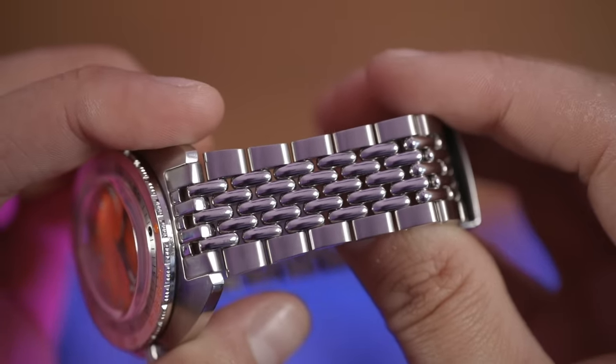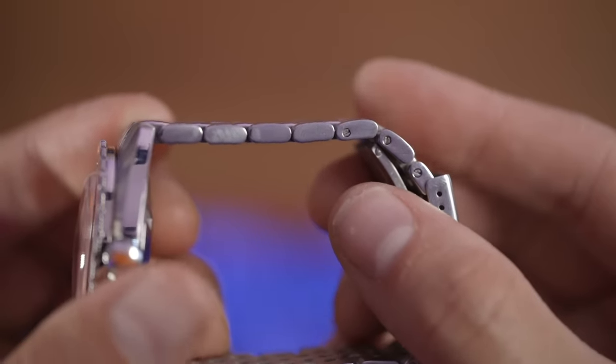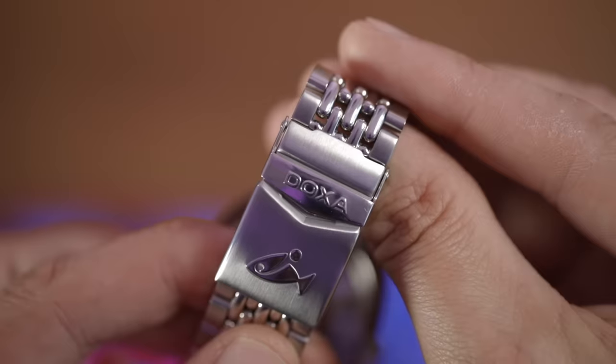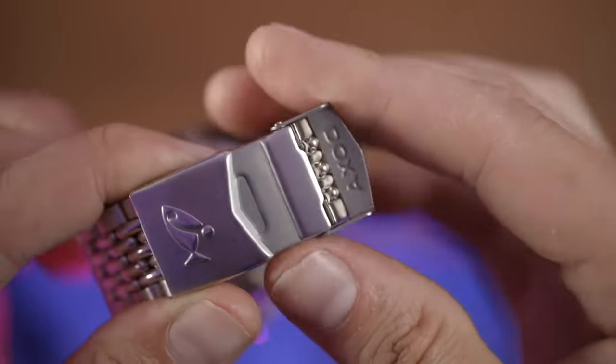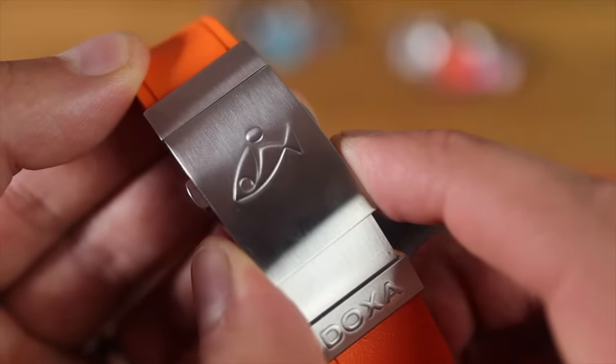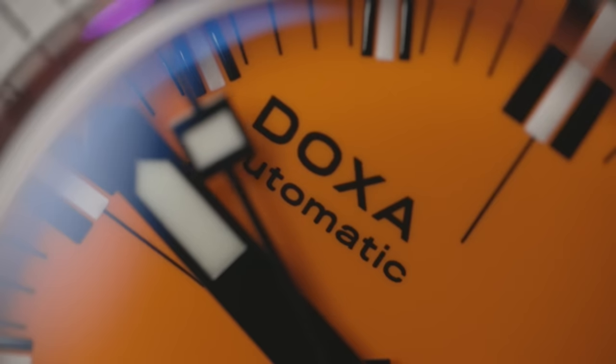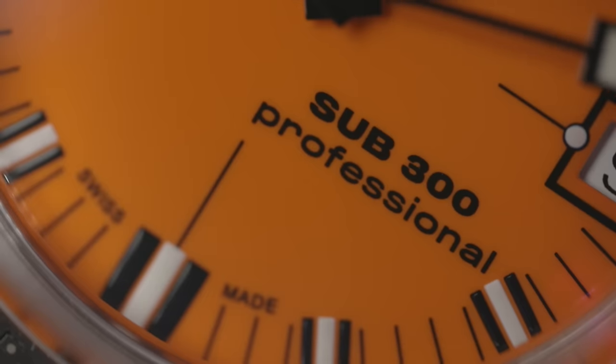On to the bracelet — it is very well made. Seven links in total, the beads of rice are polished and the two outer links are brushed. The links are solid, held together with screw pins, and very easy to adjust. The slight letdown for me is the clasp — it's a fold-over security then just a pull-out clasp. The 300T had a double deployant and on-the-fly extension. Pull it out and you get about 10mm. It is quite crude, especially for 2024 and for the price tag.